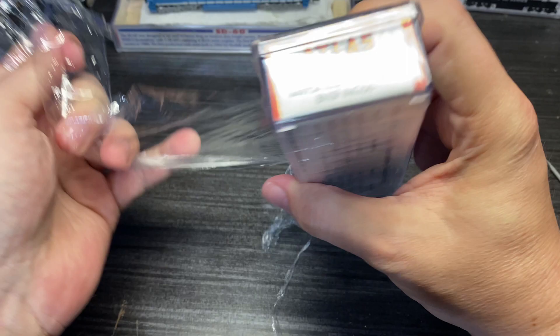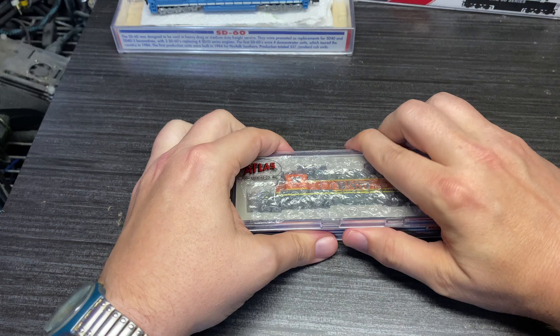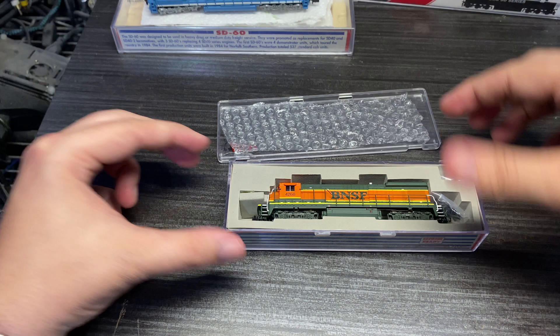That lid wasn't coming off in transit, that's for sure. Let's open our box and take our bubble wrap strip out — like Atlas and Kato like to do. Here's our unit.